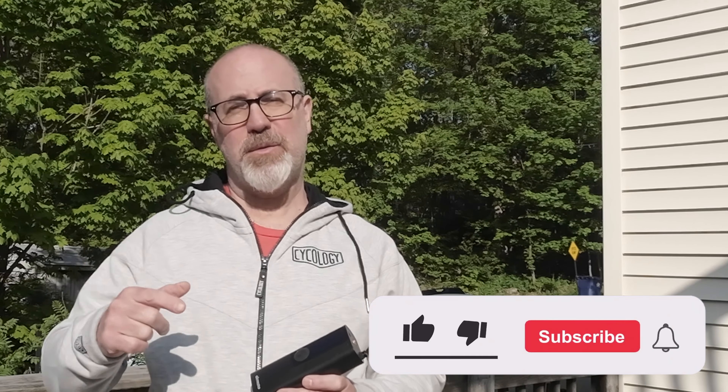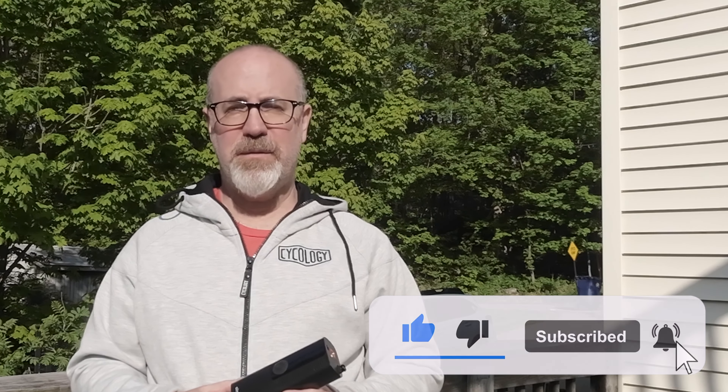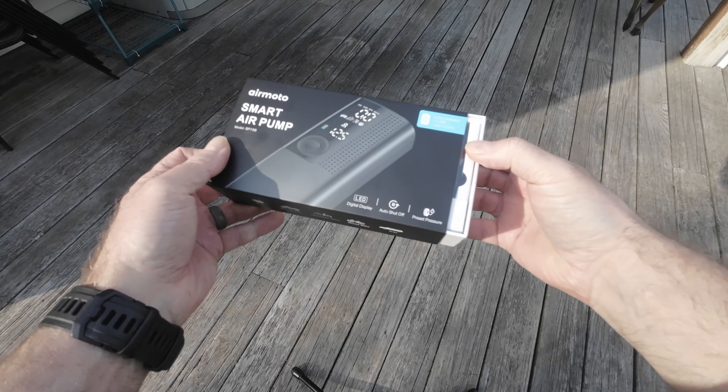Now if content like this is interesting to you, do me a favor, subscribe to the channel, maybe even give this video a thumbs up. So let's unbox this pump.